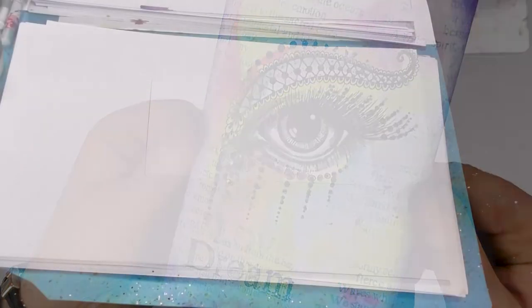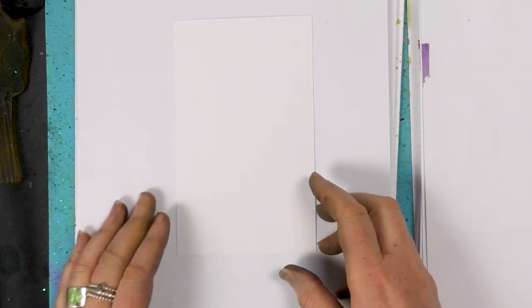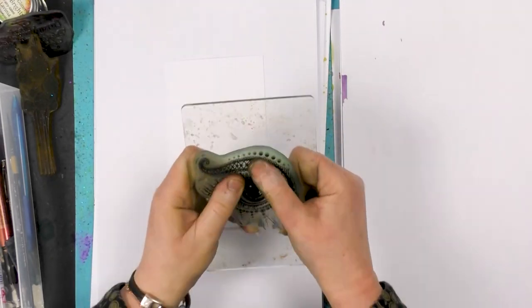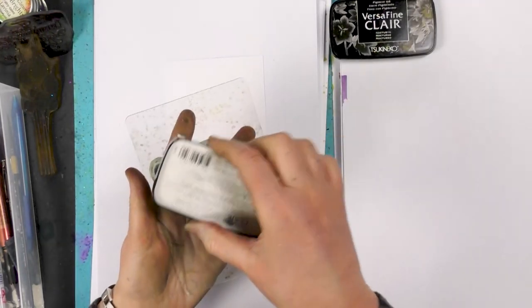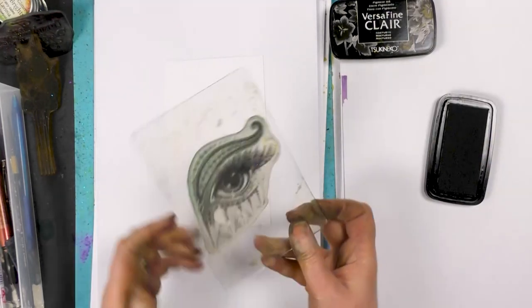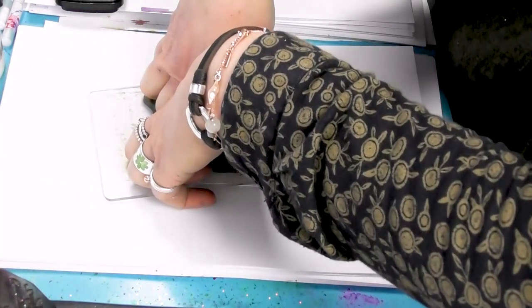Hi guys, this is Tracy from Lavinia Stamps. Thank you for joining me for a demonstration today. We're going to be painting onto our multifarious card using our brush-o's watered down, and we're going to be using Simi, our lovely stamp. First of all, I'm going to ink her up in the Nocturne. It's quite a detailed stamp, so just take your time, and then pop that down.